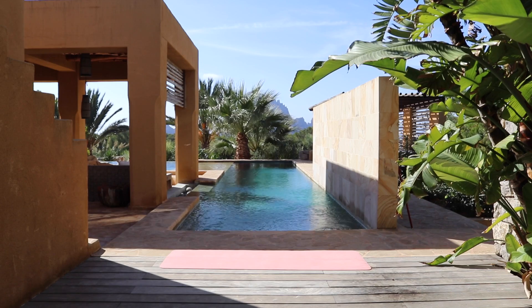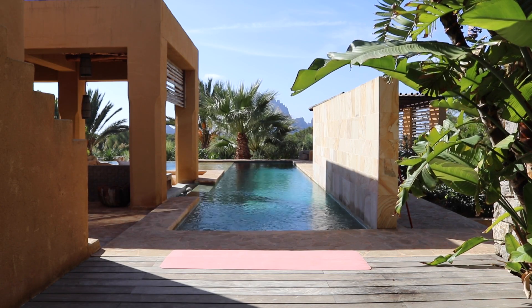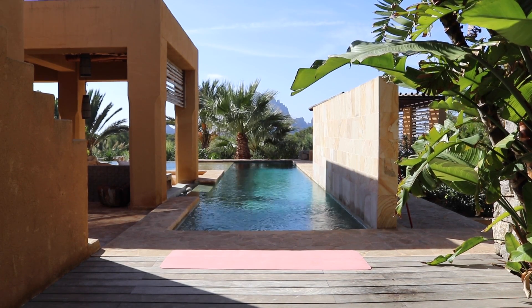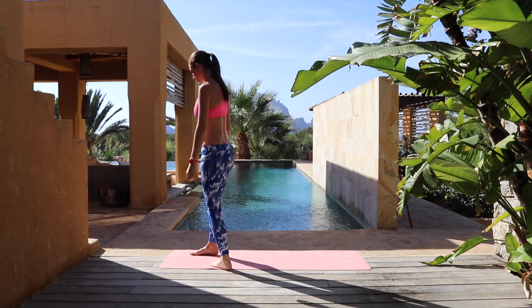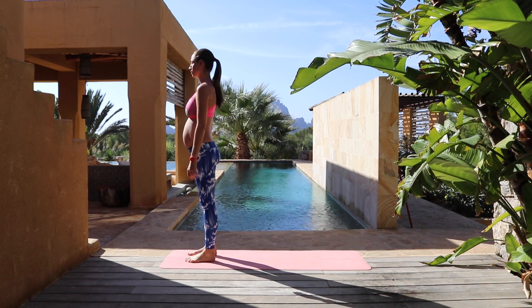Hey everyone, it's Tara Stiles. This is a really nice routine you can do to open up your hips and hamstrings and leave you feeling overall refreshed and great. I'm here in the lovely Ibiza. I'm also six months pregnant in this video, but feel free to practice for prenatal, also postnatal, and any time — doesn't matter if you are pregnant or not, it's a great routine.